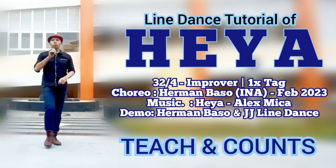Hi, this dance is called Hiya, choreographed by Herman Basso from Indonesia.